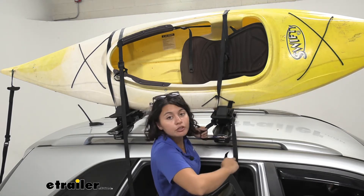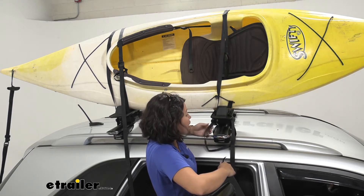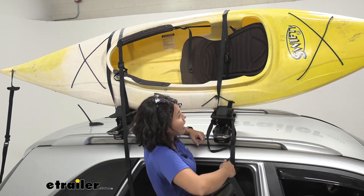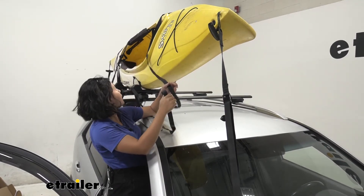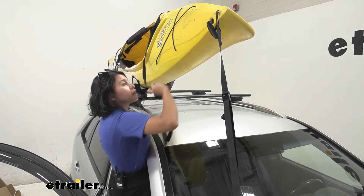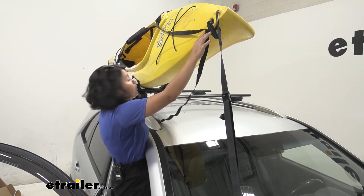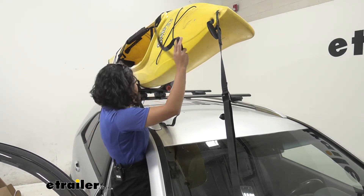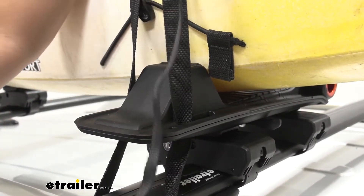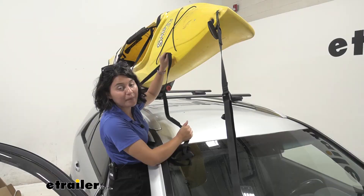I have a special trick for getting the straps on, which makes it easier to tighten down on the kayak. With how long the strap is, when I take off the kayak, I give myself a little bit of lead and throw it behind the kayak. Once I have the kayak back on there, I just wrap it back forward and tighten it down, and then put it back into the cam buckles.